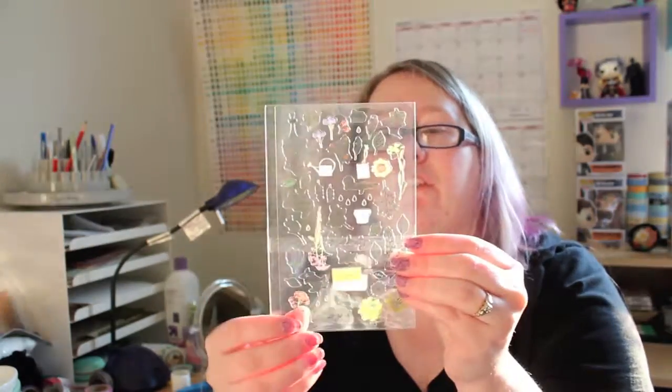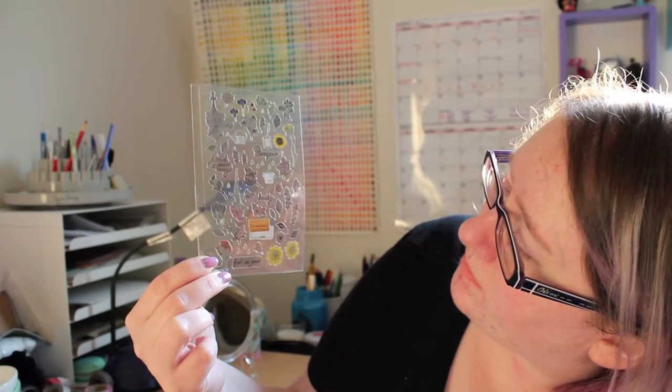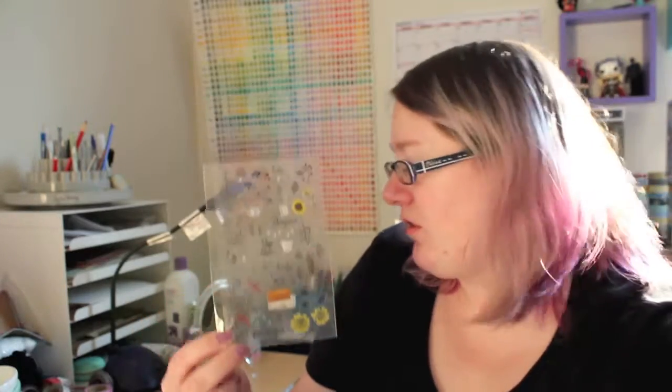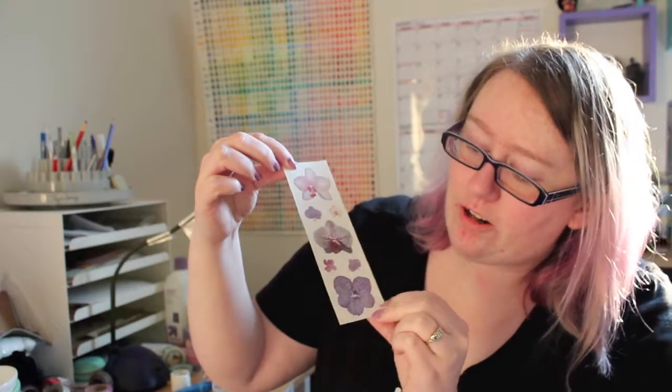This is another set with some kind of French florals — I really like that, with a little vintage feel. Then we've got Sandy Lion stickers, another company I used to love as a kid. They've got some really pretty orchids with clear backing, and they're also matte. There's some shiny interspersed, but it's a nice balance.